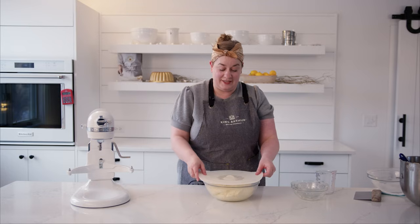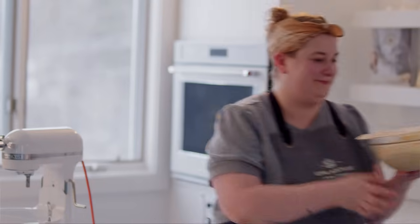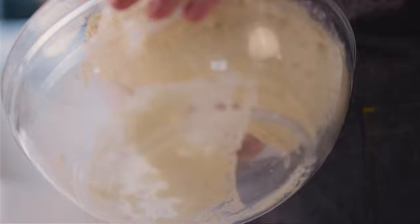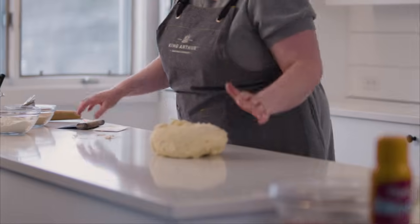I'm going to cover this and transfer it to the refrigerator, where it is going to rest for 12 to 18 hours. Our brioche dough has been in the refrigerator doing a slow rise overnight. I'm removing my cold brioche — it's had plenty of time in the refrigerator.